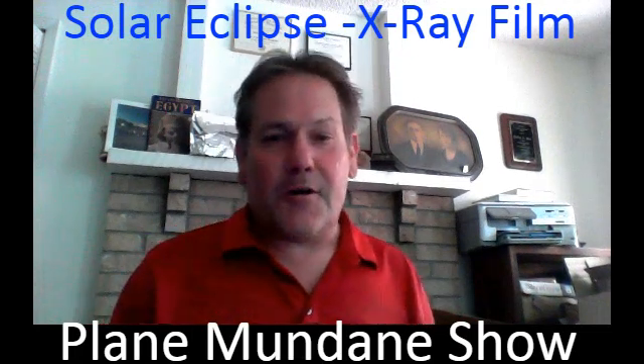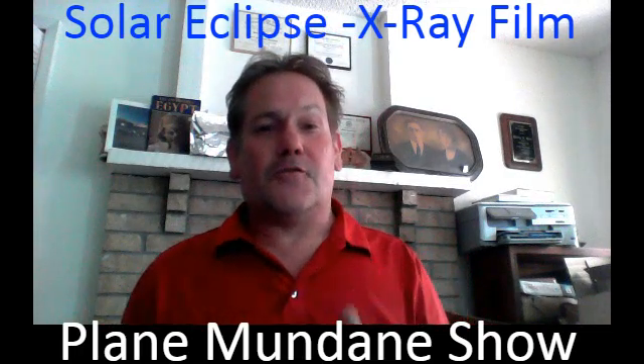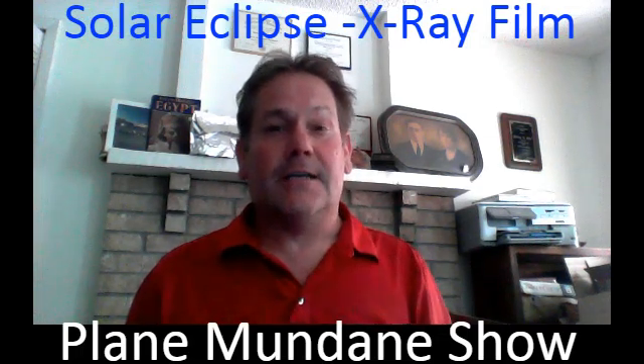All right everybody, I'm Alex Aquarius, welcome to the Plain Mundane Show. I've got a quick tip for you for tomorrow, which is the solar eclipse — we're supposed to have this giant solar eclipse going across the entire country.